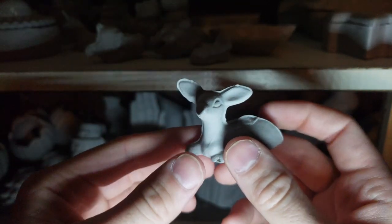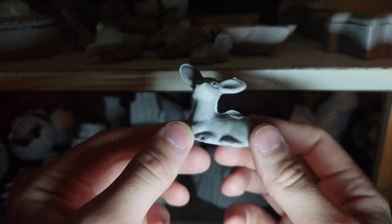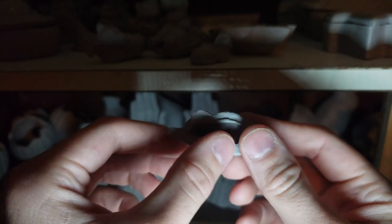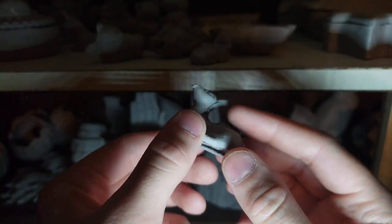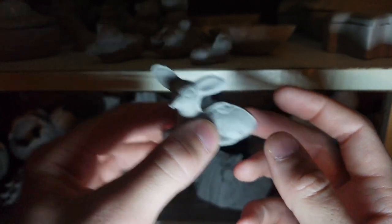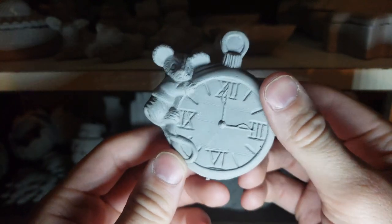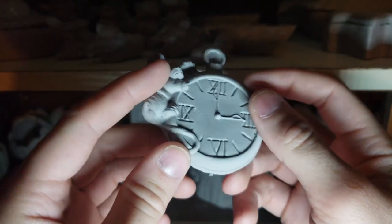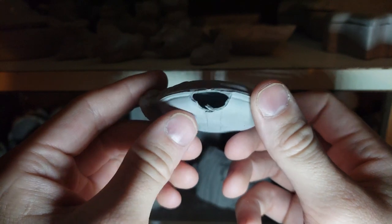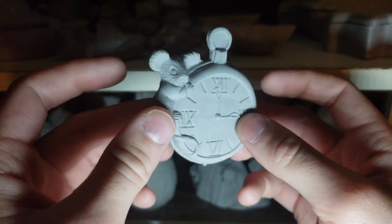Right here we have a deer or a doe. You can see this is where everything was poured in — the nose needs to be cleaned up, and the ears as well. Here's that one I've been talking about for a while that I really like. I think it'd be really nice to fire this up; there's a little bit of a mistake right there, but you have the mold so you can create a bunch of these guys.